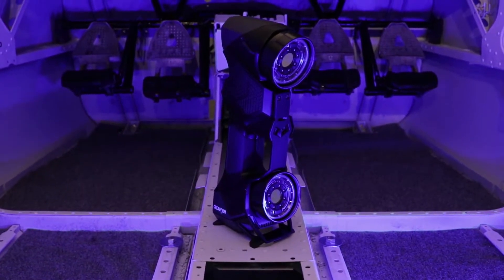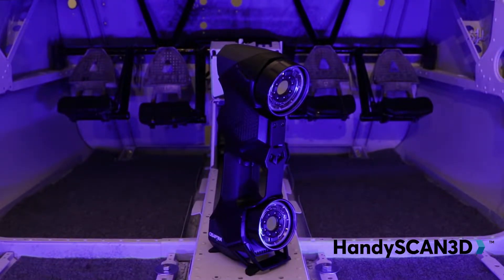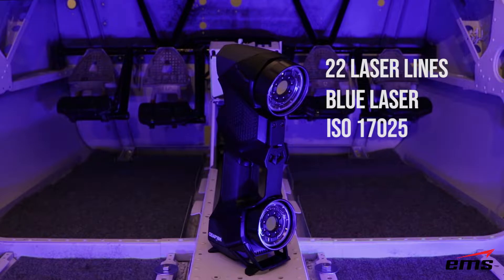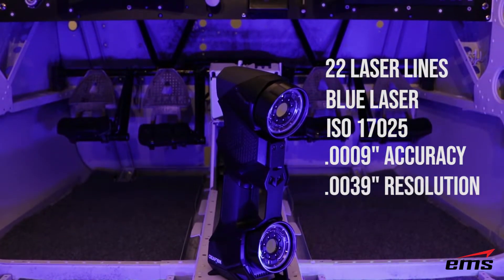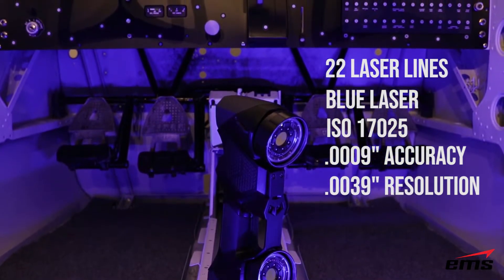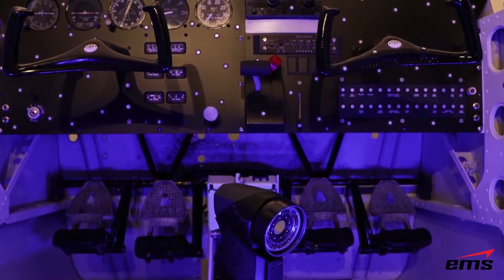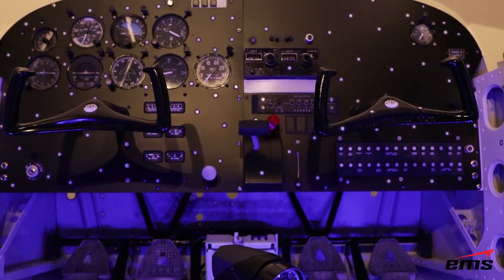This is the new Creaform HandyScan Black handheld 3D scanner. It offers 22 laser scan lines and uses a new blue laser technology. It is ISO 17025 certified and has an accuracy of less than one thousandth of an inch, while offering a mesh resolution of less than four thousandths of an inch. It is extremely fast, portable, accurate, and easy to use on the most challenging surface types and scanning conditions.